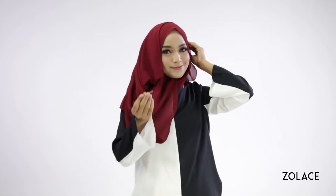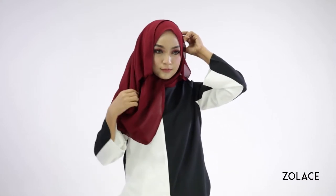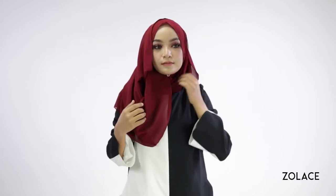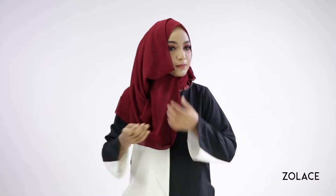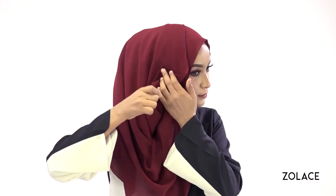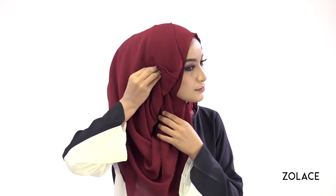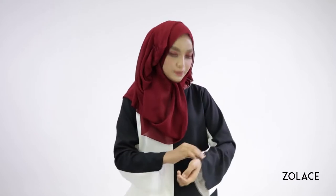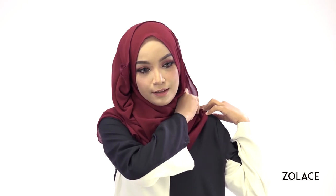Secure it to the side of your head. Use a pin to secure the other side to your head so it doesn't stick out. Then, pin up the bottom of the shawl onto your shoulder to create a final bit of volume.